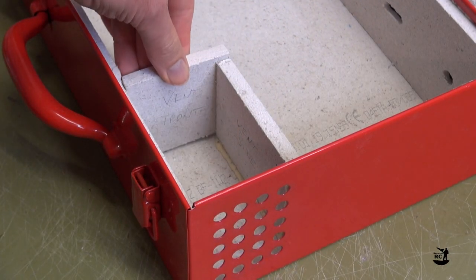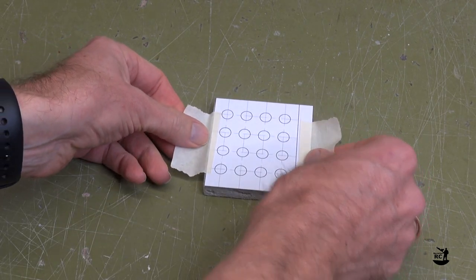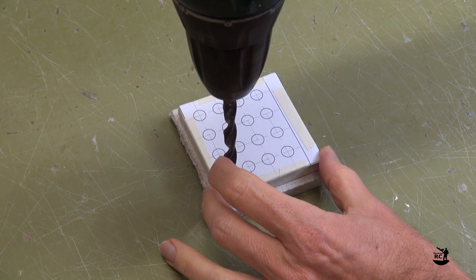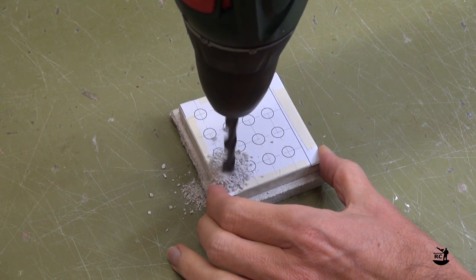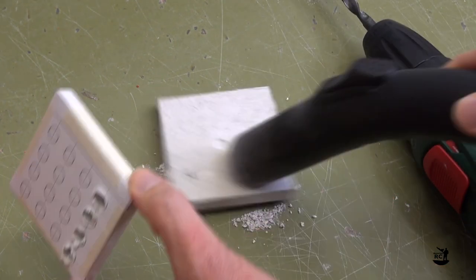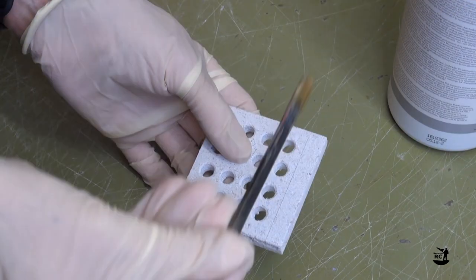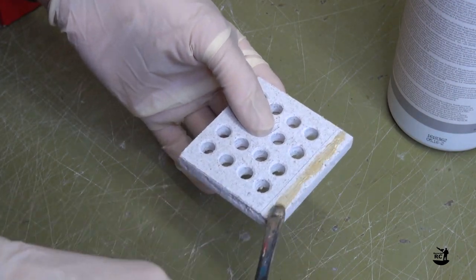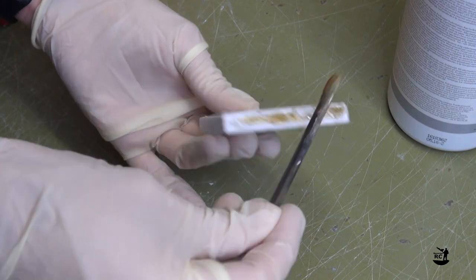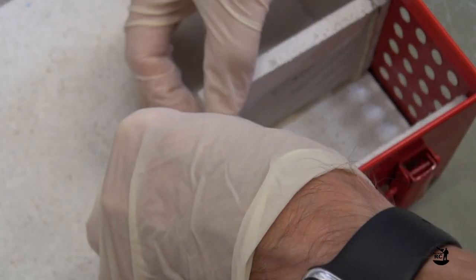Now take the vent front wall. Check the fit before we go on. Print the template for the vent holes and attach it to the plate. Drill the holes with an 8mm drill. Apply glue to the area facing the vent side wall and to the front end facing the bottom plate. Insert the plate and let the glue cure.